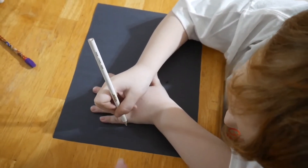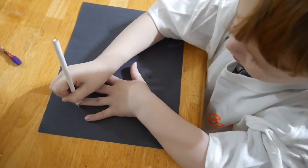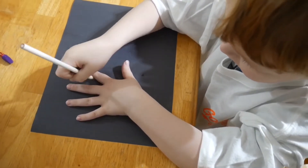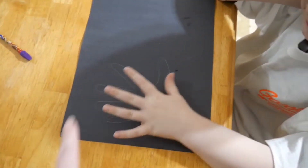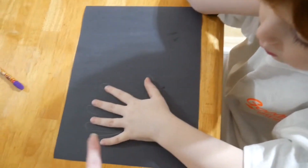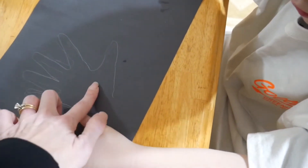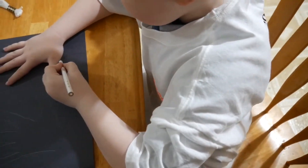We switched out for a white colored pencil because we're using black paper and it was hard to see. After your little one's done you may want to retrace — they like to be very independent, but you may want to go a little bit harder so you can see. We just laid his hand down and did it a little bit harder. Now he's ready to do his next hand.